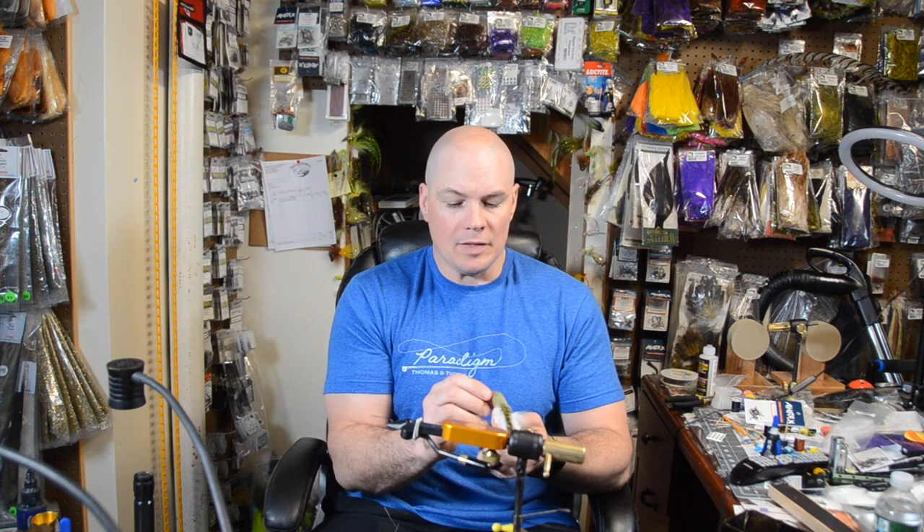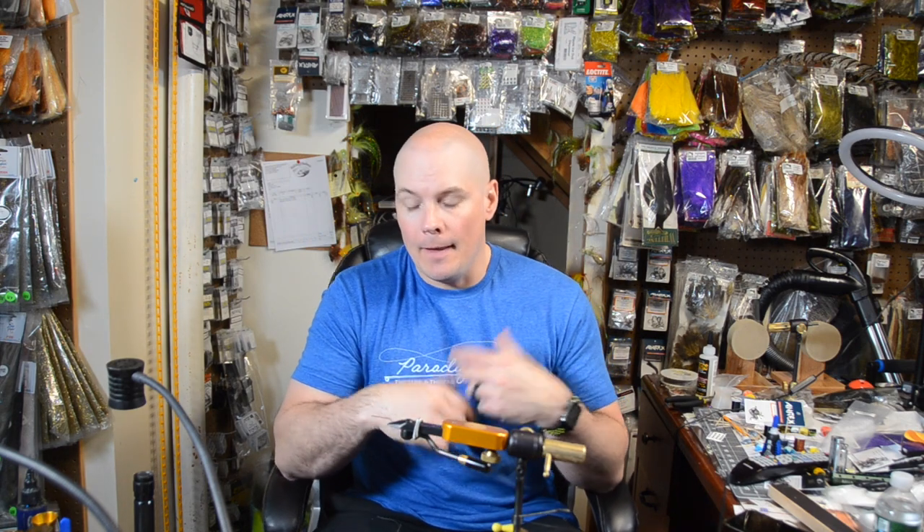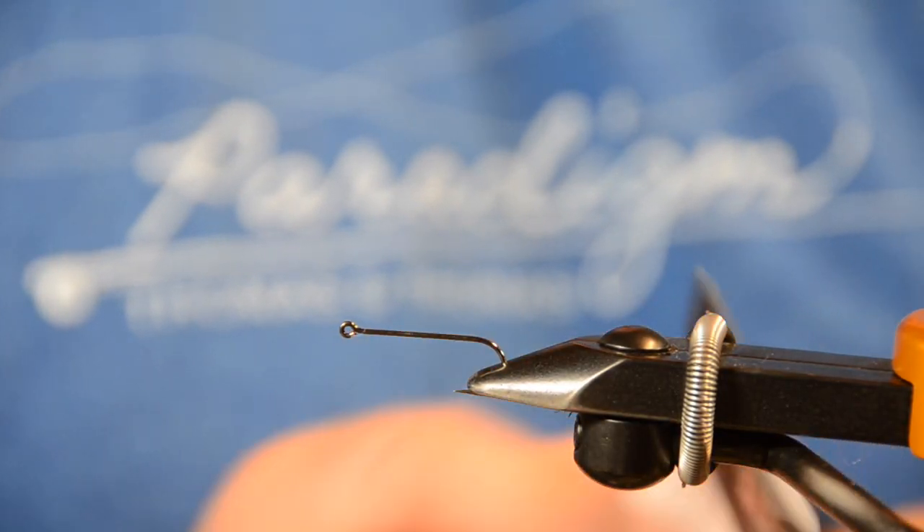I'd rather just go into the steps. So what we're going to do is go from here — I'm going to show you how to tie this articulated one, talk about some of the new hooks we're using, and then we'll go from there. Let's have at it.